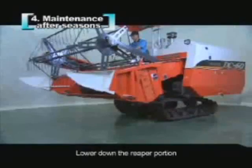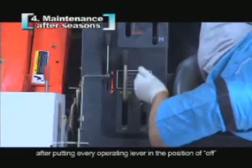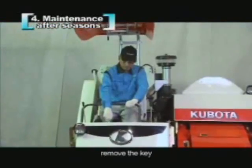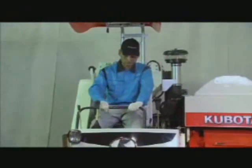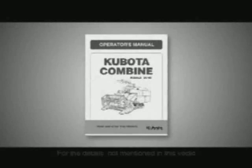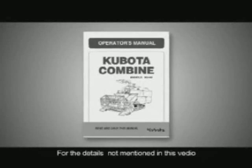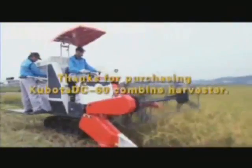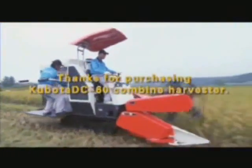Lower down the reaper portion after putting every operating lever in the position of OFF. Remove the key. For the details not mentioned in this video, please refer to the operation manual. Where there is a field, there is Kubota. Thanks for purchasing the Kubota DC-60 Combine Harvester.